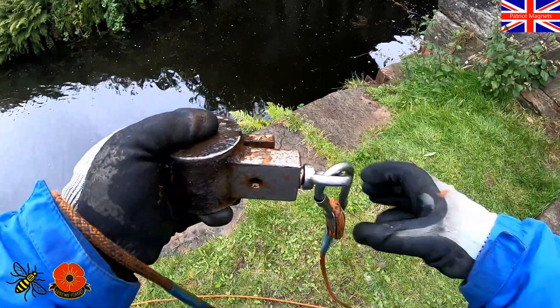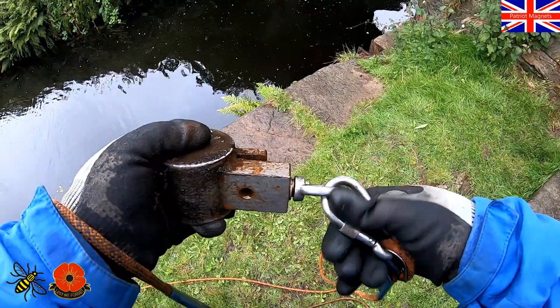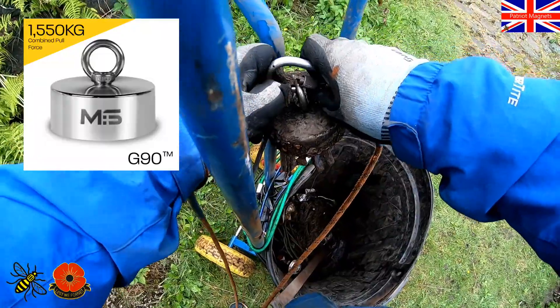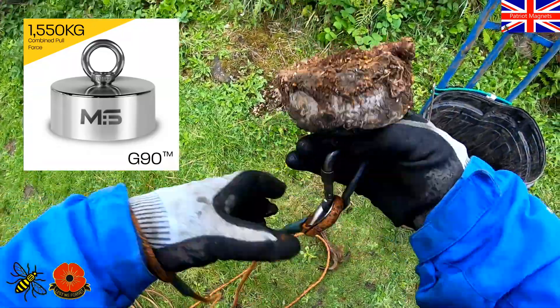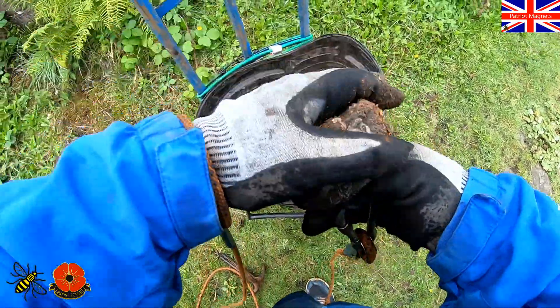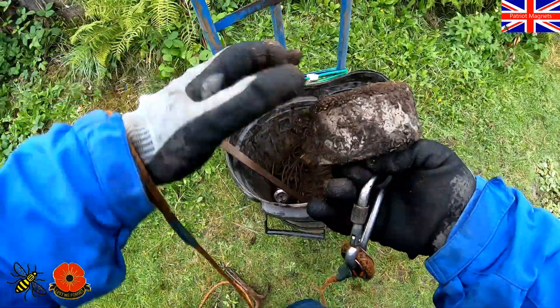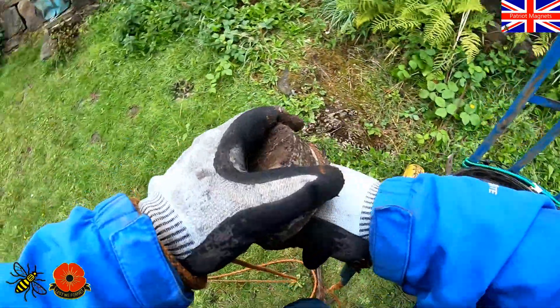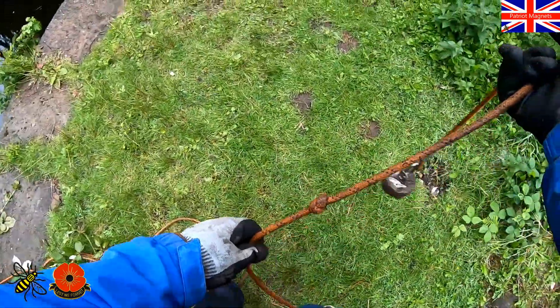Shall we get the G90 out? Yeah, let's get the G90, let him have a play. We got smeg from last time he was out — he'll never clean it. Every time you do clean it, it does go from one side to the other. Right, let's get out there in the middle.